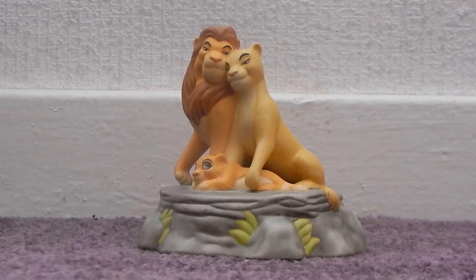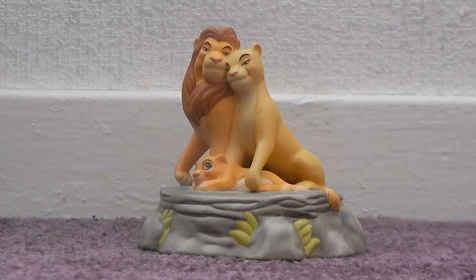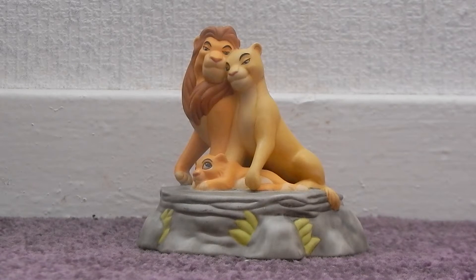Hey everyone, Queen Naila here. Welcome to a video on my very small and very cute Simba's Pride musical ornament. I bought this from a Disney group around nearly a month ago now for £10, which included all postage and everything, and it's so cute. I absolutely love it to bits.